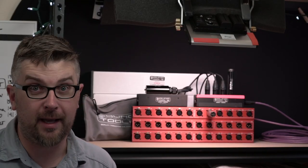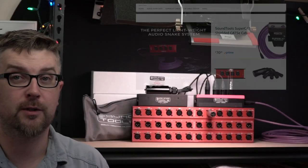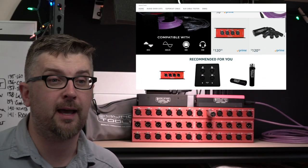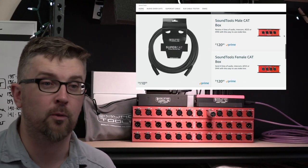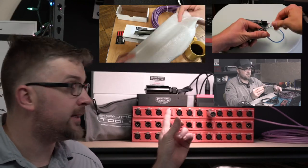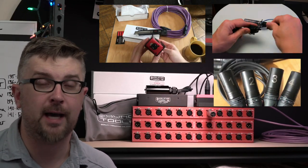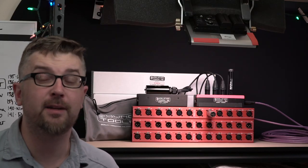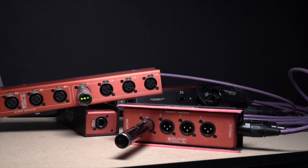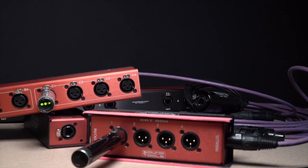Thanks to Sound Tools, one lucky viewer is going to get a set of these CAT racks on the house to put into their system, and it's easy to enter the drawing. First, go check out all of the CAT family gear in the store linked below so you know what's available and how it all works. I have other videos on the CAT boxes as well if you're not familiar, so go check those out — everything's linked in the description below. Get to know the system, then leave a comment on this video telling us how you would use a set of CAT racks in your setup.